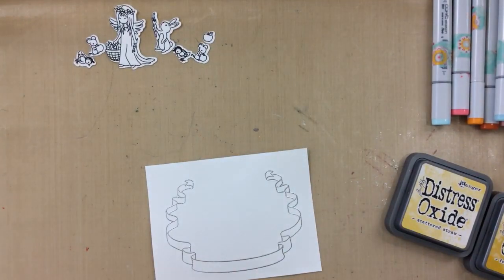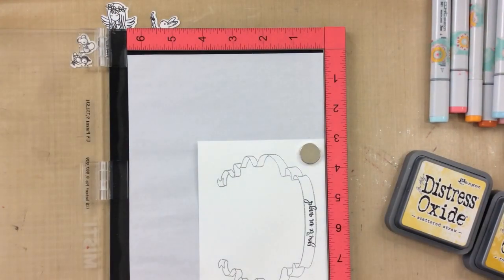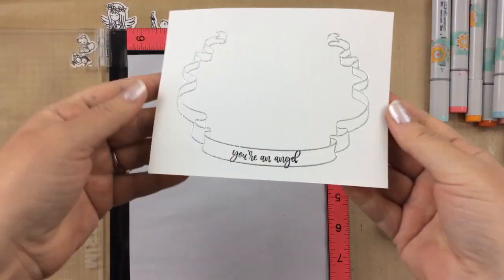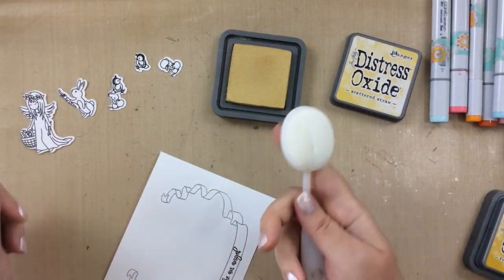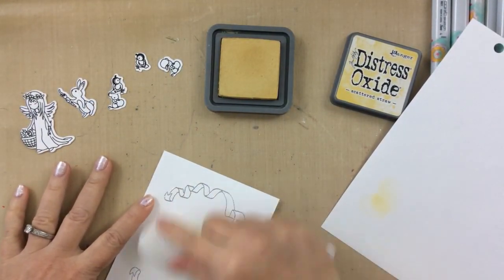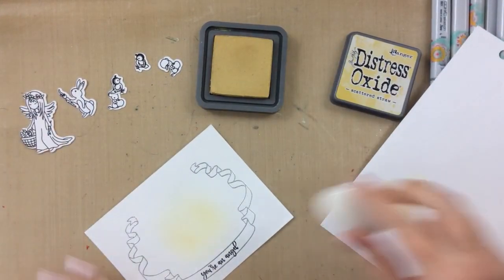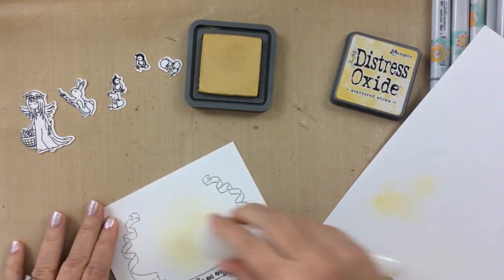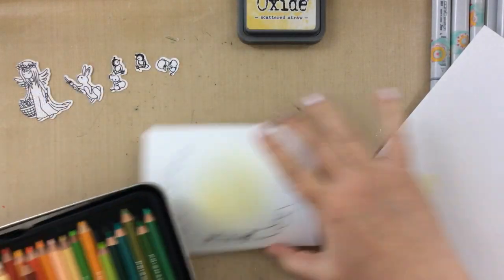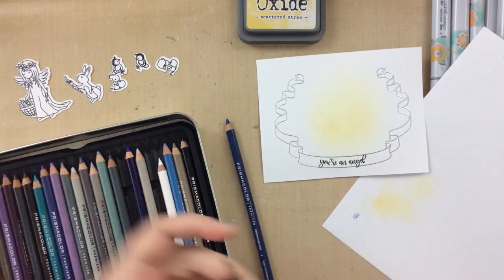And then I'm going to take that stamp that says 'you're an angel' and I'm going to stamp it right inside the banner. I did kind of arrange the stamp with a little tiny bit of a curve so that it would follow the curve of that banner. I also heat embossed it with some clear embossing powder, which I did not keep in the video. Now I'm going to take a blending brush and take this Scattered Straw Distress Oxide and lightly ink that right in the middle of the banner. This is going to look like a halo of light around the angel — that's the look I'm going for.